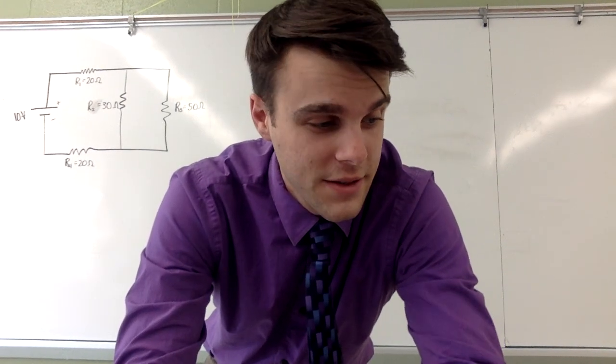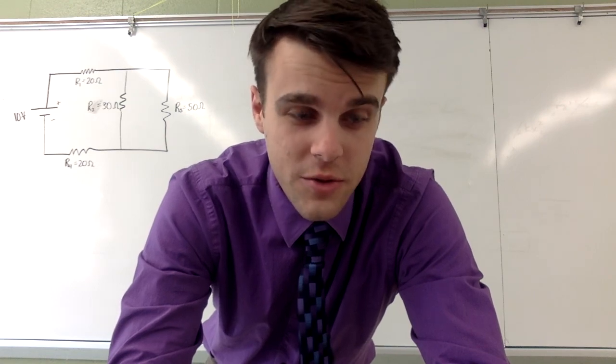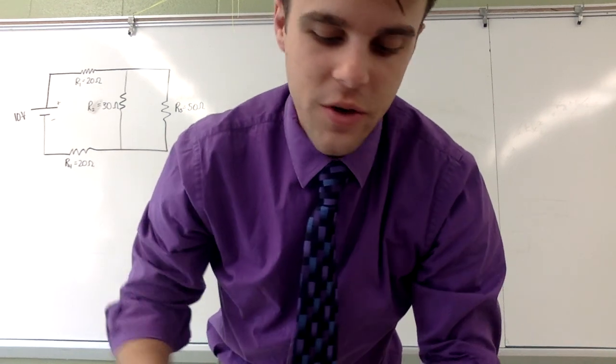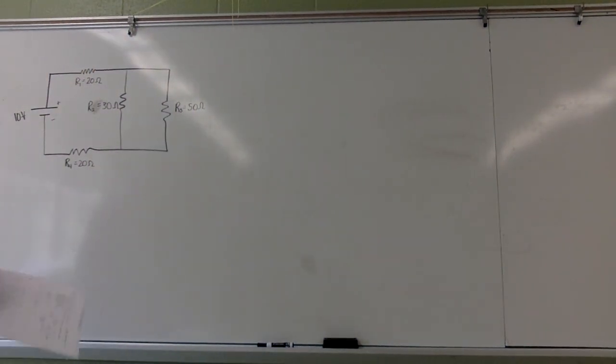Good evening. This time around we are going to be walking through the short answer question number two for the mock exam for spring 2017. You can see I've already drawn the circuit on the whiteboard behind me.